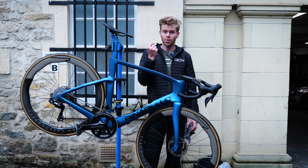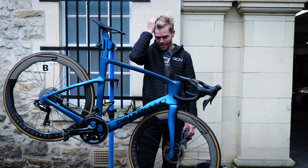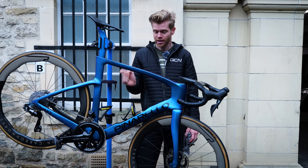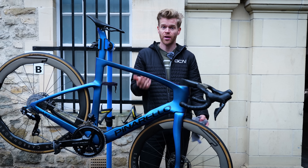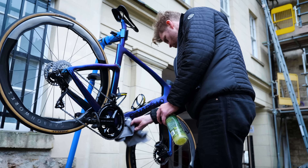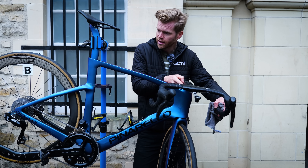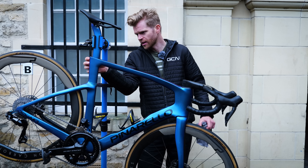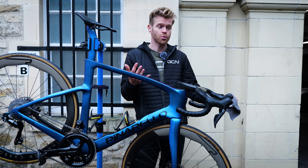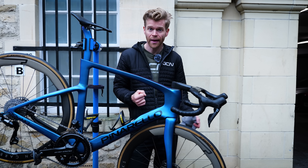To dry your bike, you see pro mechanics using compressed air. I asked if this was a problem and the engineers told me — apparently not. It's safe to do and particularly effective at drying chains. If you have compressed air, it makes drying very easy. If you don't, use a good old towel and dry it down, paying close attention to areas such as the top of the headset where water can sit, seat pin bolts, and around the bearings. Then put it in a dry place — don't leave it in a damp cellar. If you have a dehumidifier, that can help too.